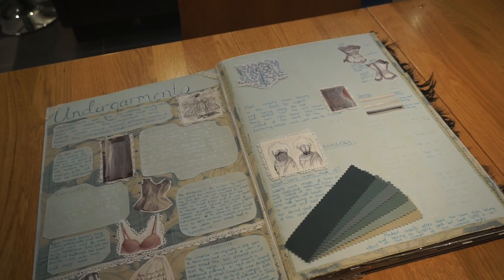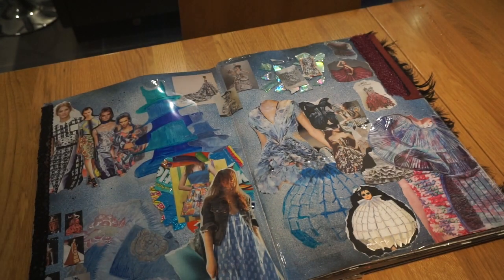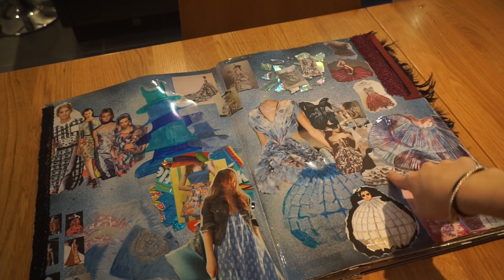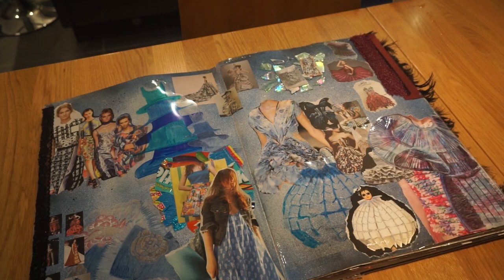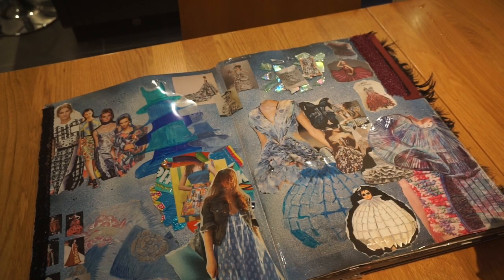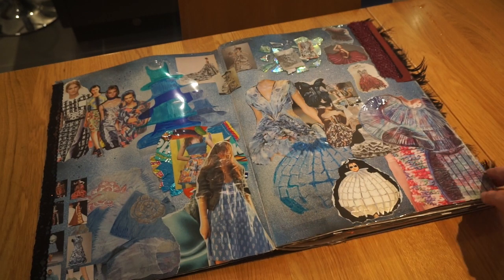The first piece of work we did was a double page on undergarments — research into the different sorts of undergarments and how they've changed over time. Then we did a mixed media collage page of anything to do with fashion. The theme for our fashion show was '100 Years' and it had to be made out of recycled materials, so I included garments made from newspapers and bits of CD.